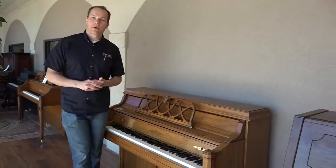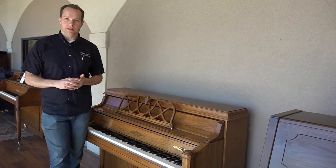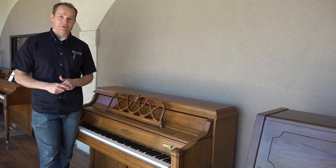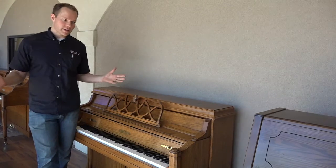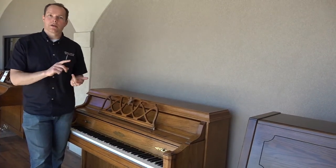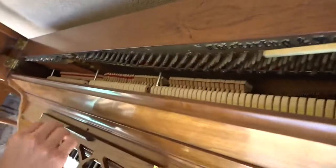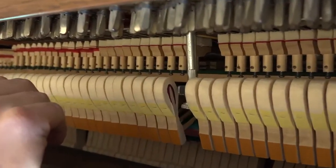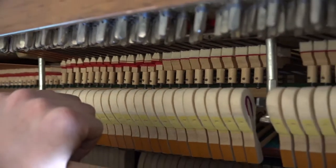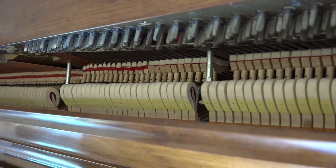After we clean it, we go through the action, tighten everything up, and lubricate the action. There are lots of points in the action that desperately need lubrication — when somebody feels they've been taking good care of their piano, all they really know is that they've been tuning it. They don't realize there are all these other things that need to be done. So: cleaning, tightening, lubrication. We also reshape the hammers — you can see those hammers are nice and round, as opposed to having deep grooves, which causes a nasally sound and can be unpredictable. Reshaping is very beneficial for the sound.